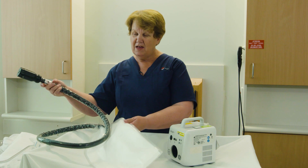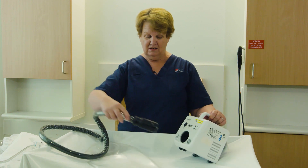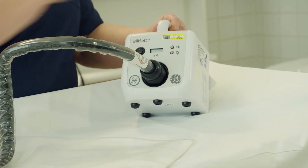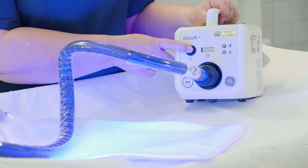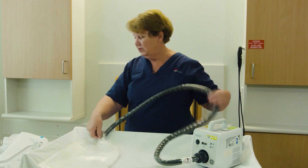The soft pad that the baby is going to lie on connects to the machine at the front with a simple pushing. It is then operated by a simple on-off switch. It is a flexible cord.